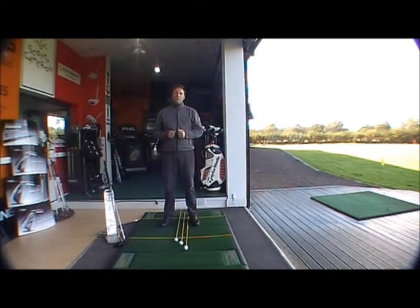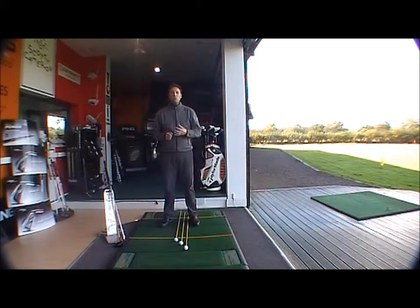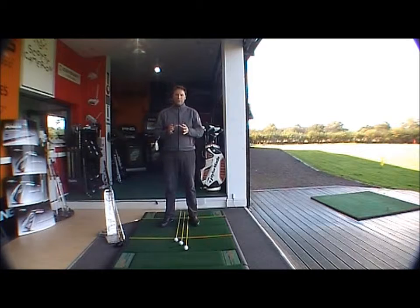Not everybody's flexibility and moveability is the same. So by having one constant width of stance — that being shoulder width — you're able to move much more easily away from the ball and through to your target. Just stick with the one width stance, that being shoulder width, no matter what club you use.